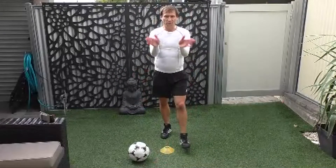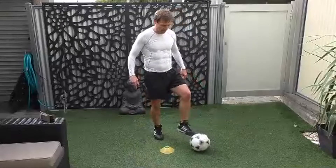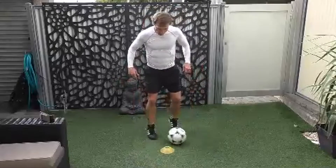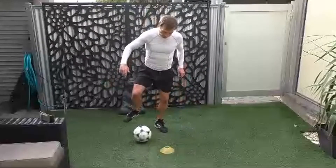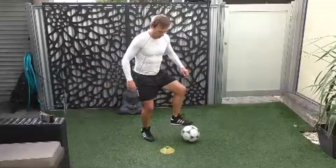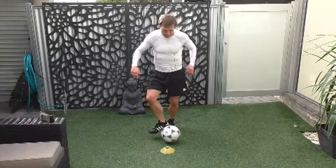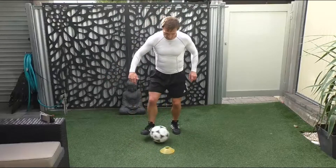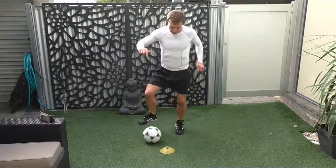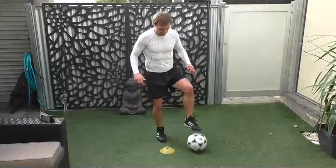And stop there. Breathe in, breathe in, breathe out. Doing our V cuts around the cone. So we drag it back one side, then we hit — so we're there, there, there — that's out and back. Okay, off we go. Come on, speed it up. And stop there.